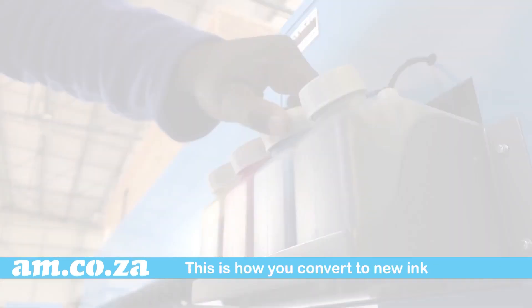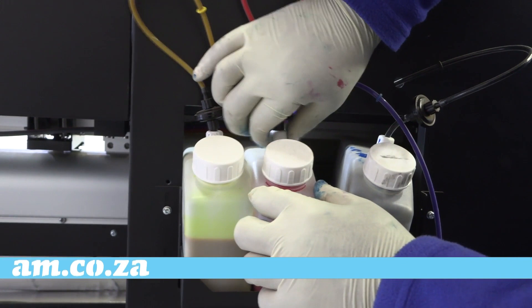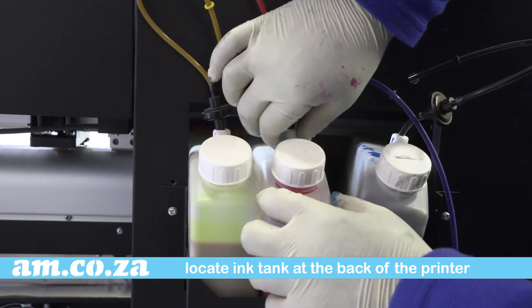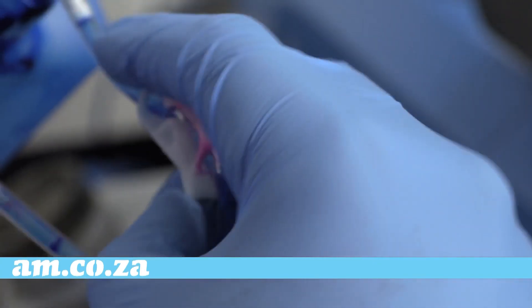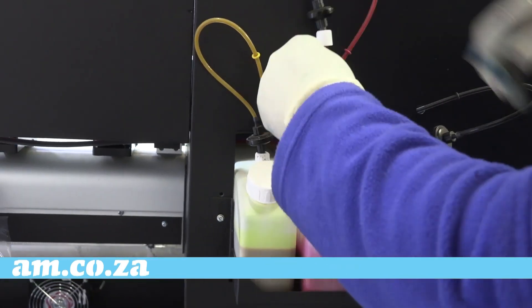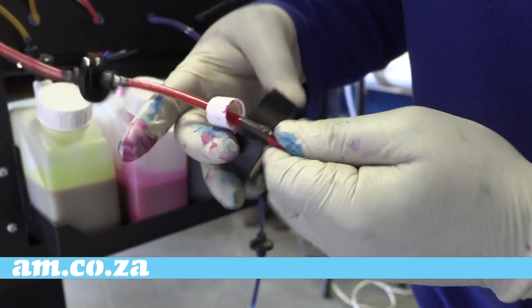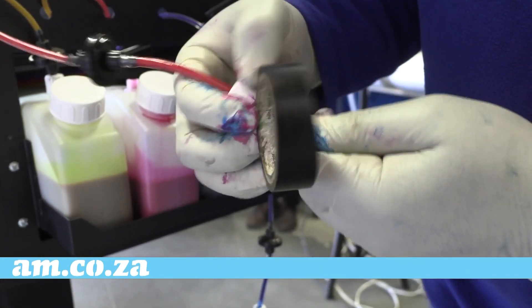Or vice versa — when switching between these two grades of ink, here's what to do. All our printers are bulk ink system types, so you will find an ink tank like this at the back of your printer. Close the ink stopper on the ink tube to stop the ink flow. If you don't have a stopper, you can bend the tube to stop the ink flow and tighten it with tape or a peg.